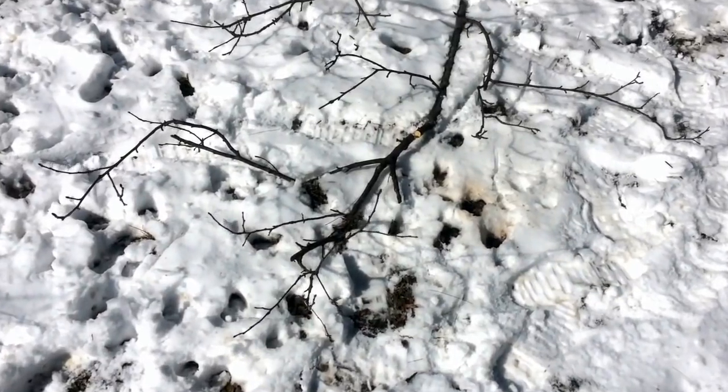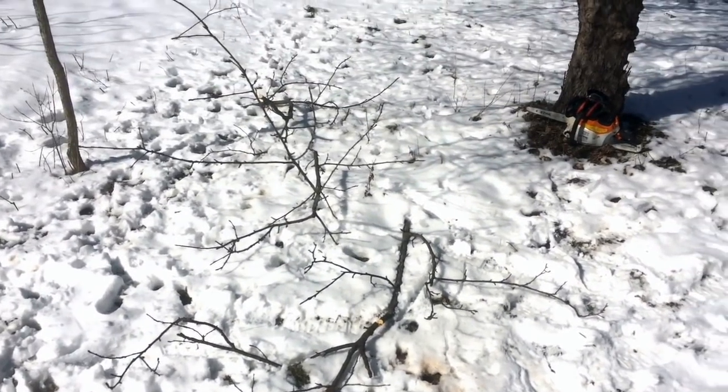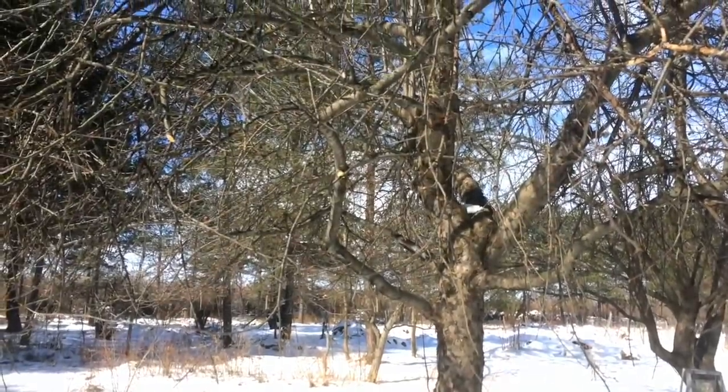These prunings don't have much value to me — I'm not going to be getting firewood from them. So if I could repeat that experiment in a more thoughtful way, my intention is to go through with this little electric chainsaw and prune these trees to the best of my ability to open them up and renew them.